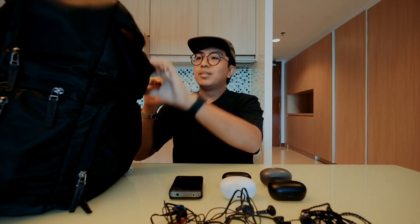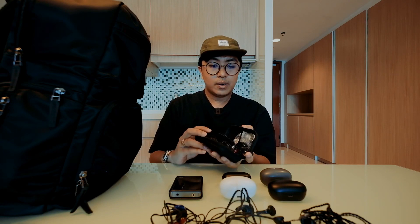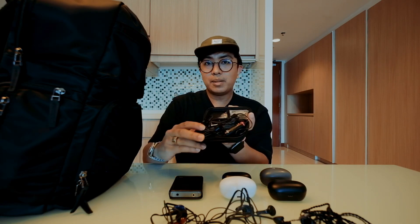This is actually the fewest audio items I've brought on a trip — surprisingly light. This might be my most minimalist audio loadout yet.